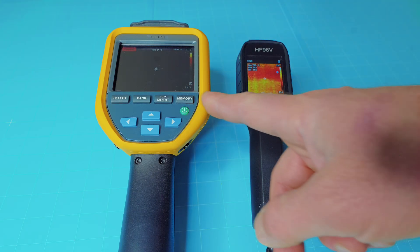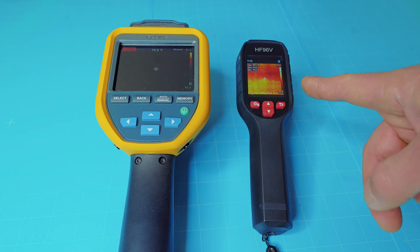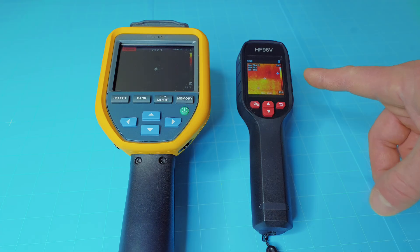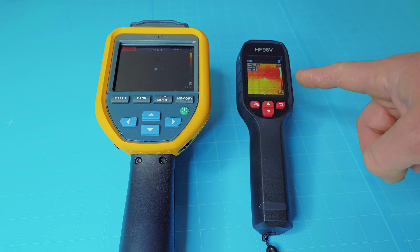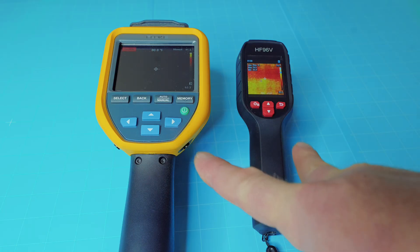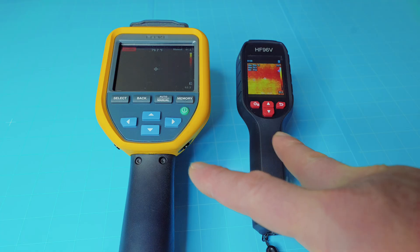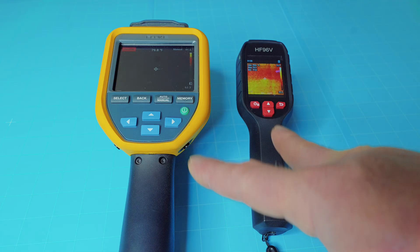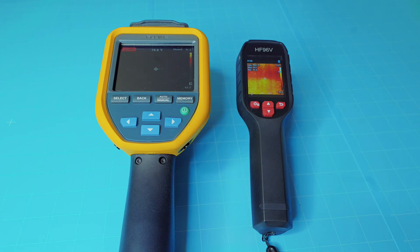As far as temperature ranges, the Fluke is negative 4°F to 302°F, whereas the HSF Tools goes from negative 4°F to 1,022°F — a much, much higher temperature range. So if you need something in the high temperatures, the HF96V is probably your better option. Both of these meters have 4 gig internal storage that will hold thousands of thermal images — you're going to have plenty of space on both to store and view your images later.